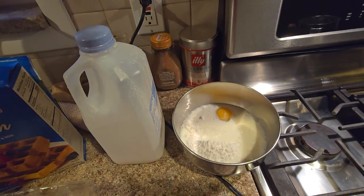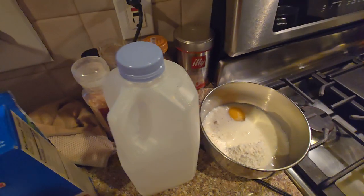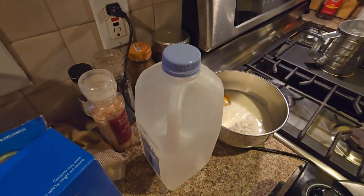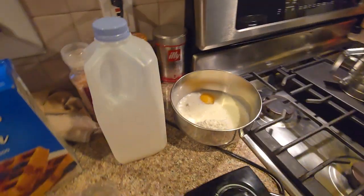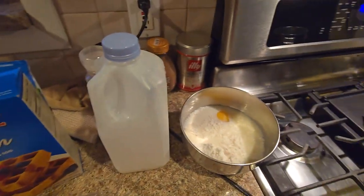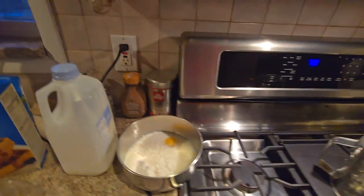And what else do we have to add in there? Probably a little bit of water. Get that water. Put this over here. Get a whisk.